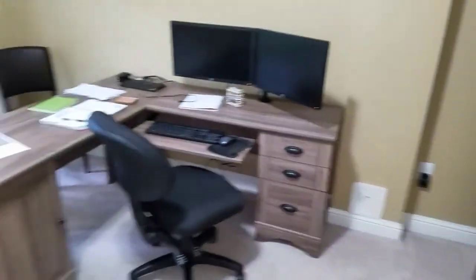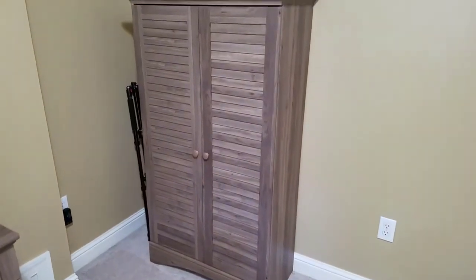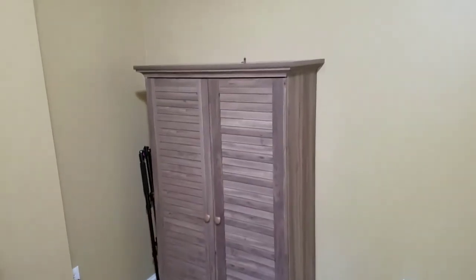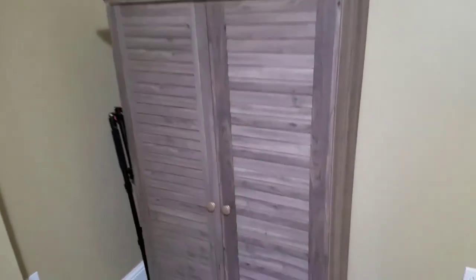Very happy with it, highly recommend it if you're looking for a really good cabinet slash pantry with that cool door feature, which is awesome. Anyway, if you have any questions about it, just leave them in the comments below. Thanks for watching guys, and have a great day!